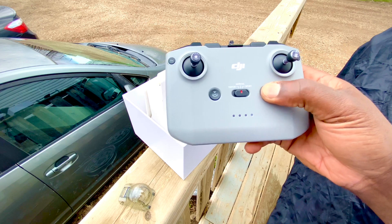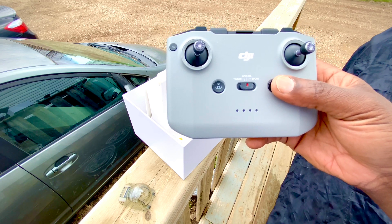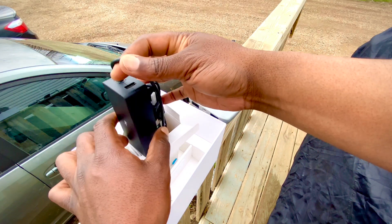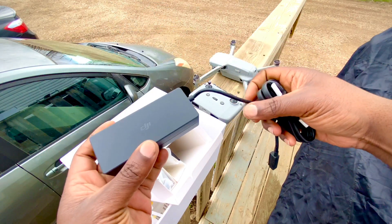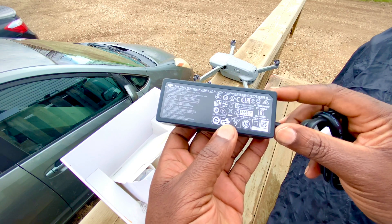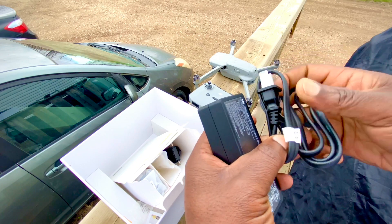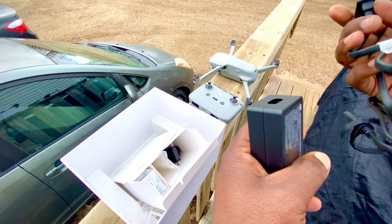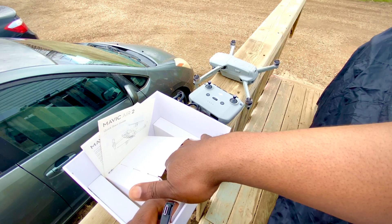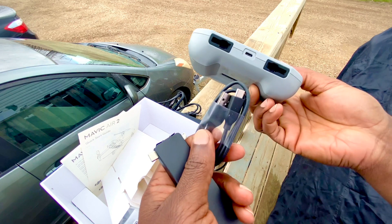You press the on button for about a second and you will have an indication of how much charge you have. The LEDs on the front will indicate if it's charged or not, or what degree of charge you have in the battery. Here you have your smart charger. It has one input and it would take from 100 to 240 volts AC. The output is dual — one goes straight to the battery and it's a 13.2 volt, 2.82 amp charger, and then the USB output is 5 volts at 2 amps.